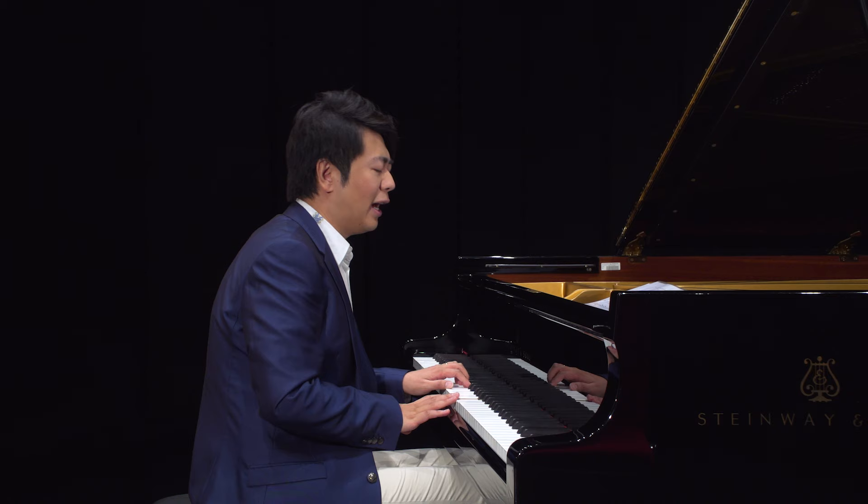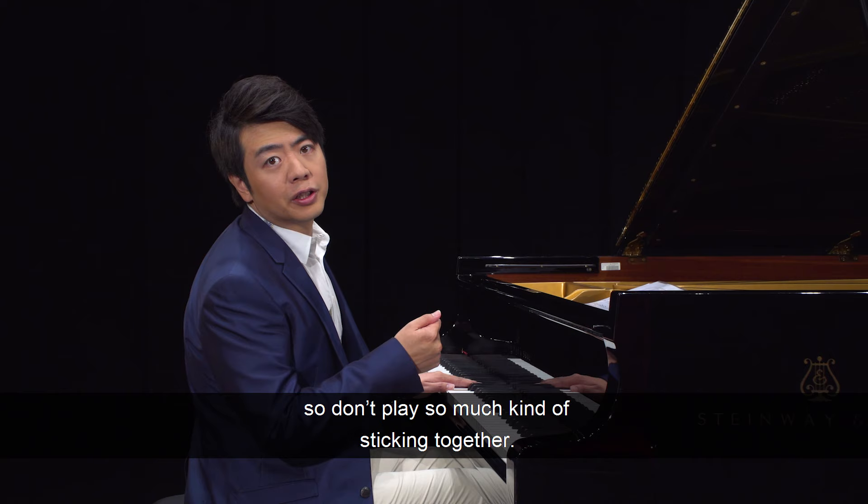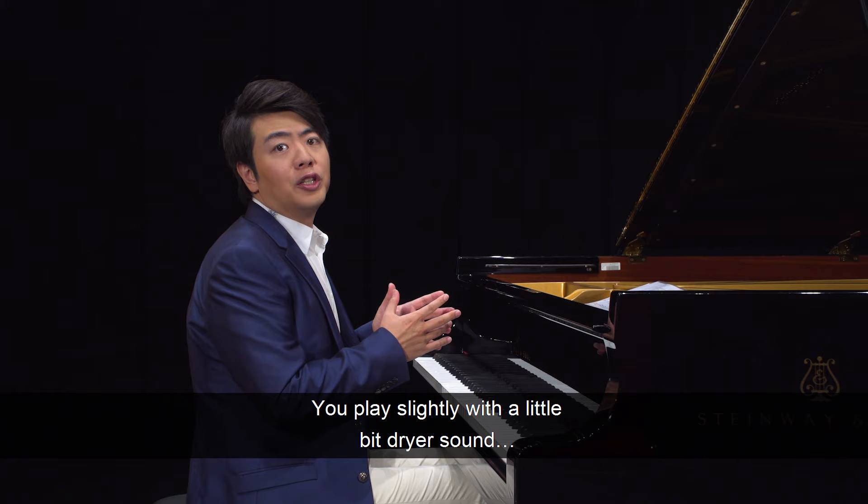And one thing — because we are dealing with Baroque music, don't play so much sticking together. You play slightly with a little bit of a drier sound.